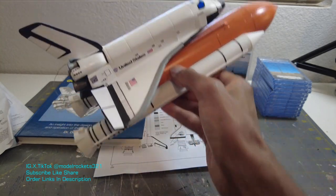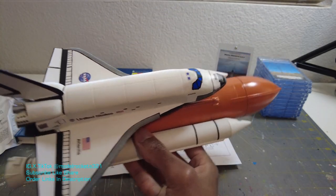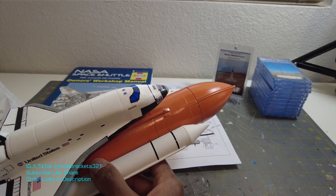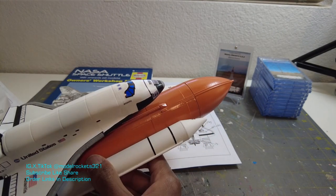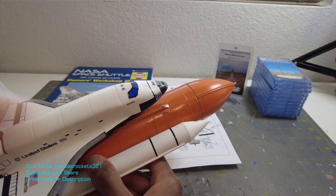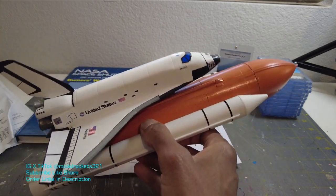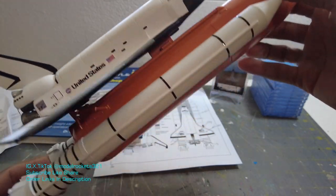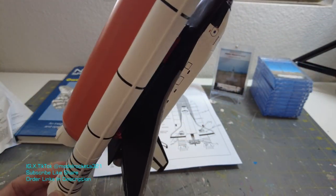So just remember how far this one came. If you're new to the channel, subscribe. This had a destroyed nose — I molded this nose and redid the whole thing. Like I said, it has its imperfections, but overall it is very good. I like it a lot. I like the way it came out. To me, it's beautiful. It's a very nice one.